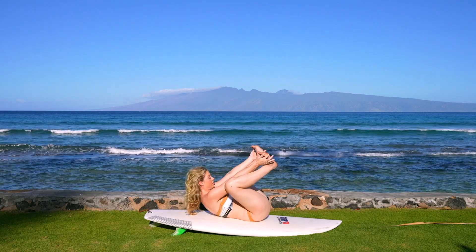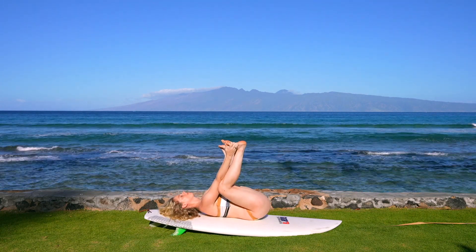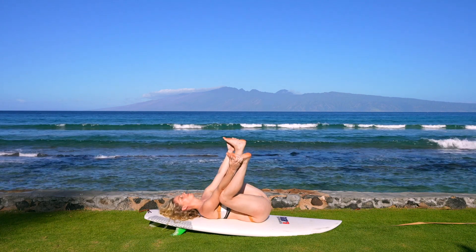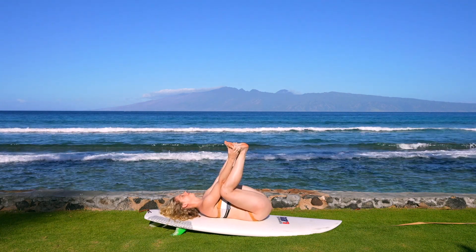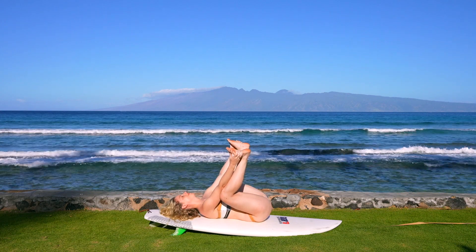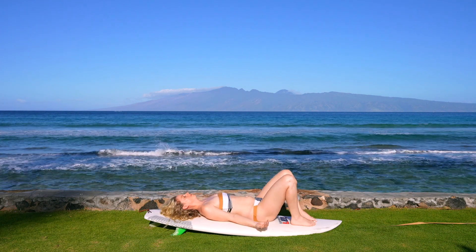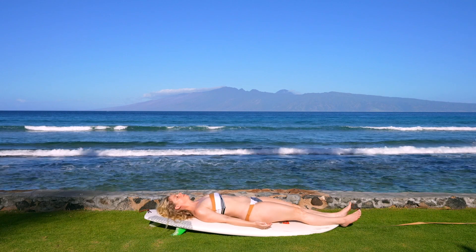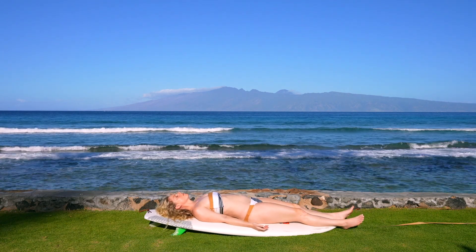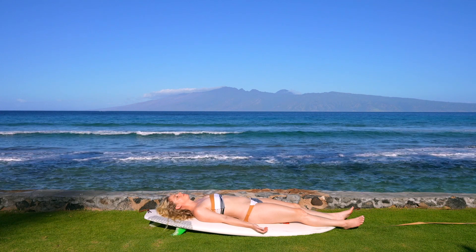Reaching up and through, coming into happy baby. Some people like to rock side to side here — just go gently. Make sure the soles of the feet are towards the sky. And if you can't reach your feet just yet, grab hold of the ankles or calves. Begin to lower down into Shavasana — we worked really hard. I just invite you now to open your hands to the sky and release all of your efforts.